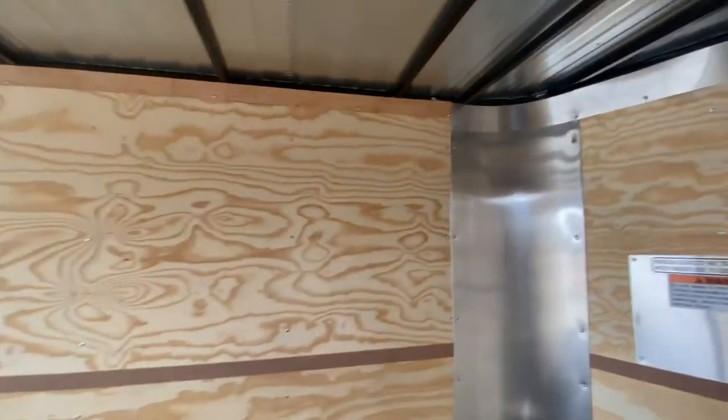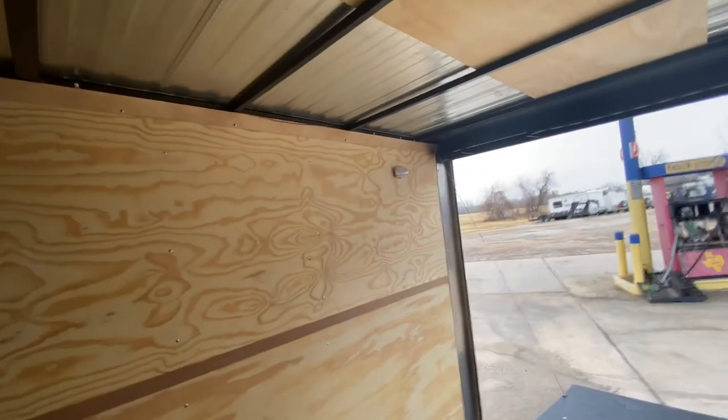On the interior of the trailer, it's got your three-eighths plywood walls, square tubing in the walls and ceilings. This one here comes equipped with Dry Max Nudo flooring — it's an upgraded flooring that we put in this trailer. It's also got LED low lights.